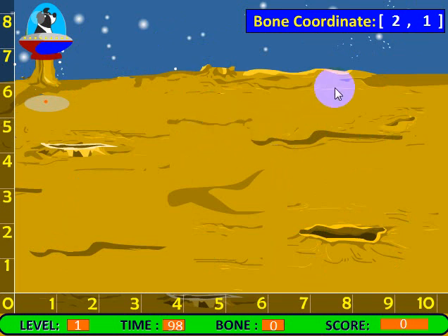The object of the game is to get five bones into the spaceship before they enter the level. There's a timer showing how much time you have — right now we have 90 seconds left. The little indicator here tells you where the point the flying saucer is directly over, so you'll know where to position the flying saucer to collect the bone.